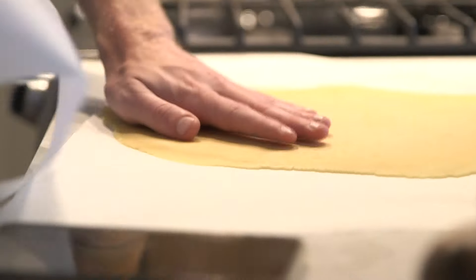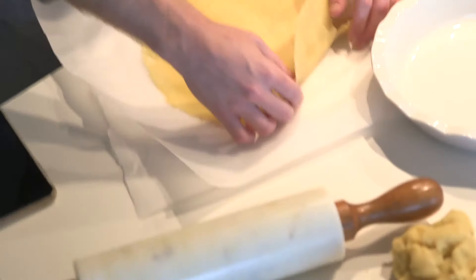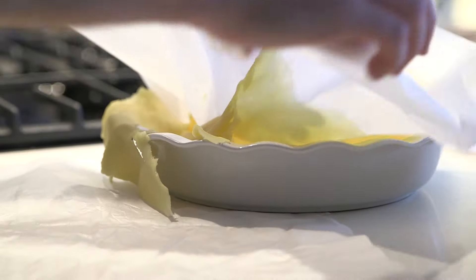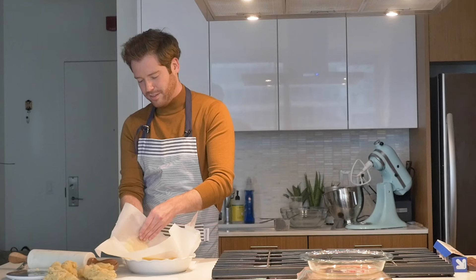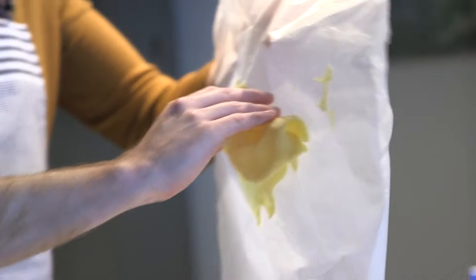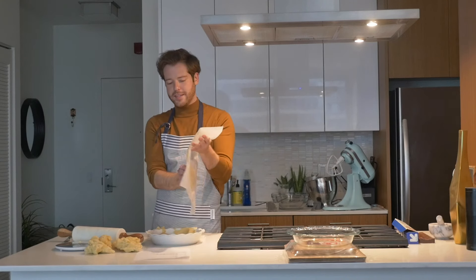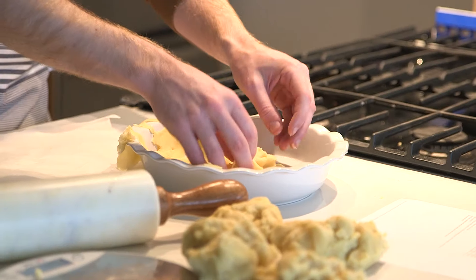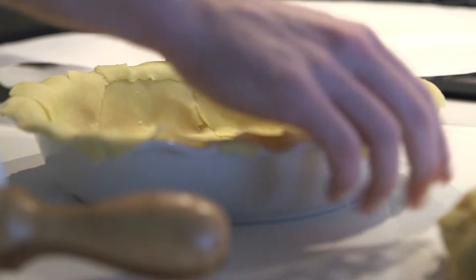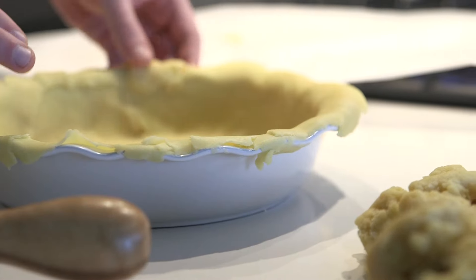It's breaking. That's not good. Should I have floured the parchment? I think what we can do is maybe just form it into the pie pan ourselves. Girl and the Goat team, I'm so sorry. I'm gonna try and just get it to be relatively uniform.